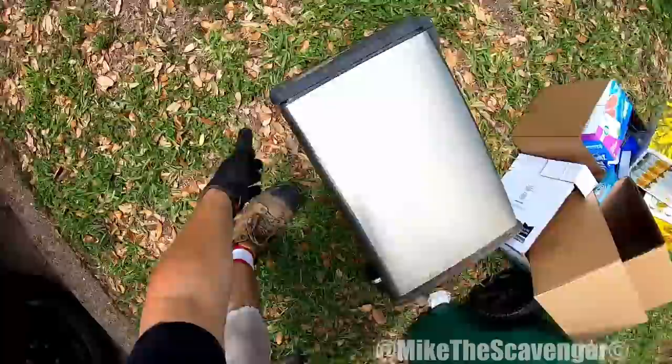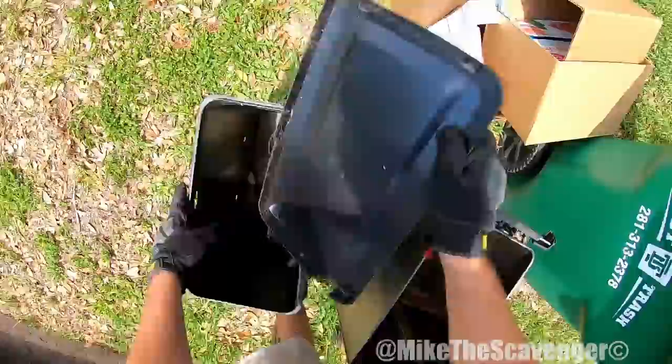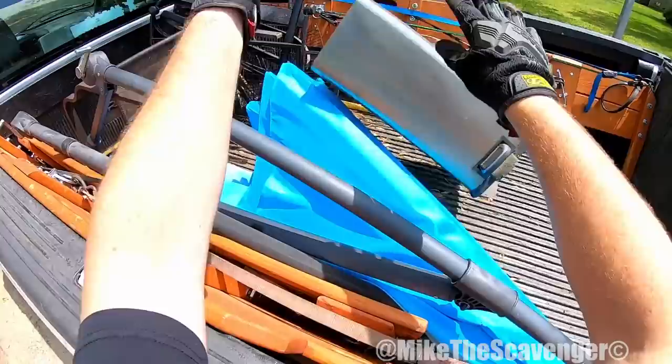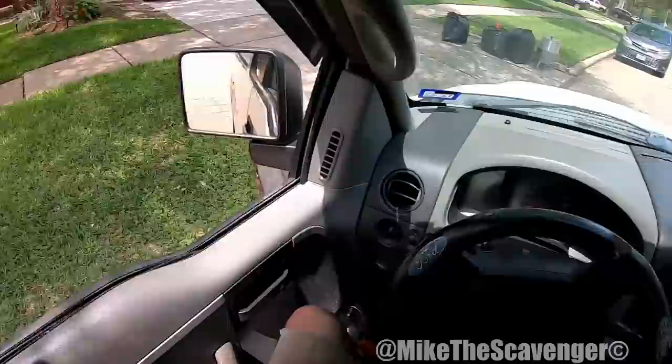Y'all think they're throwing this away? Probably. Here we go. Y'all want to grab a little old smoky? It's not full of charcoal.